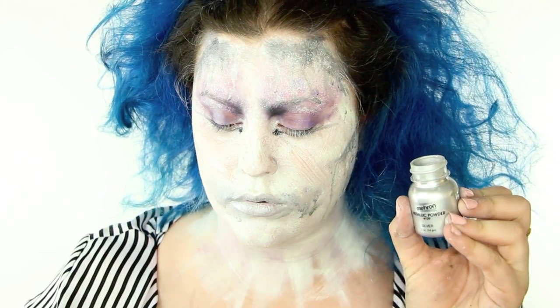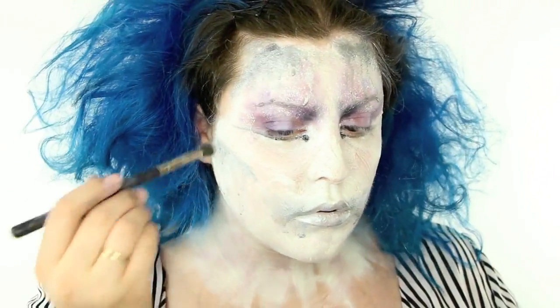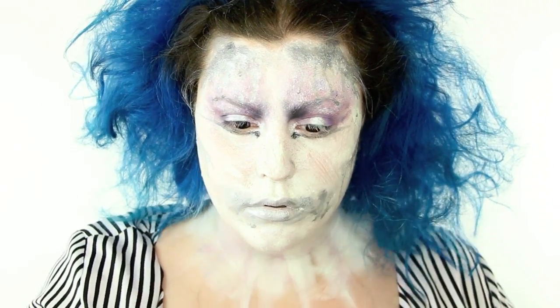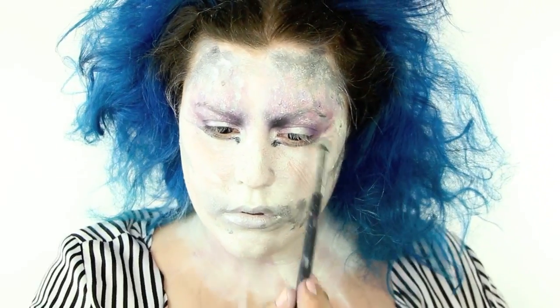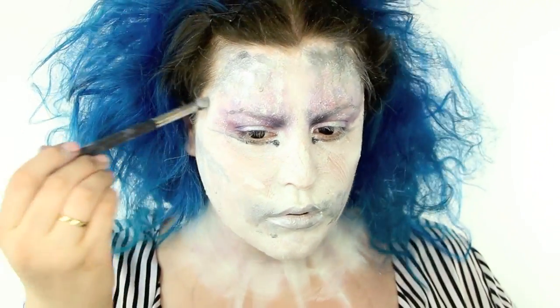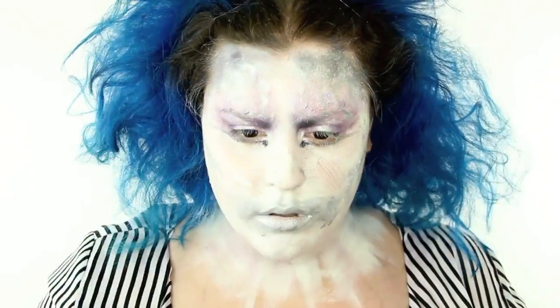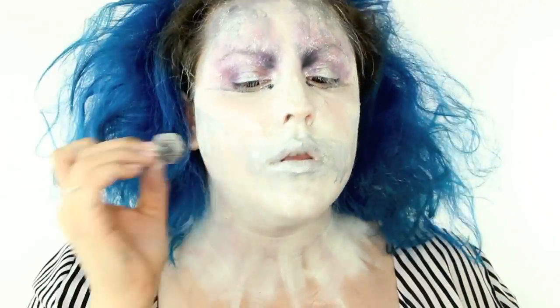I then took the metallic powder on its own just on the brush and swept that over some parts just to give them a really high-intensity shine — I thought that was really cool. Then on top of my eyelids as well — I thought this made me look a little bit more innocent and cute. And again, obviously back in with that black sponge with white on top just to break it up and make it look very old.